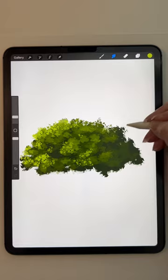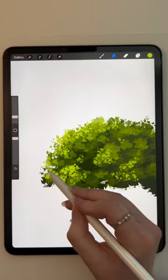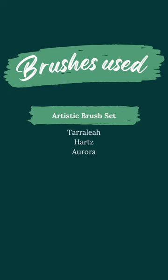I just went with super generic, monochromatic, expected colors, just to make this easier to digest and take in on how to create these shapes. Thanks for hanging out guys, and see you guys soon.